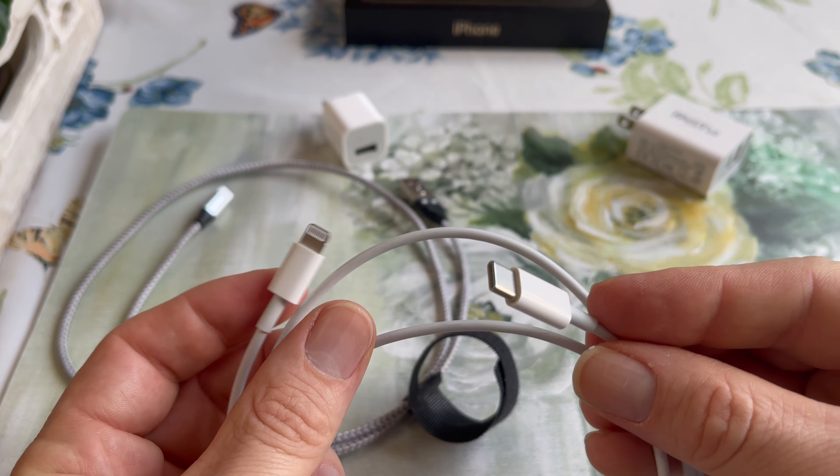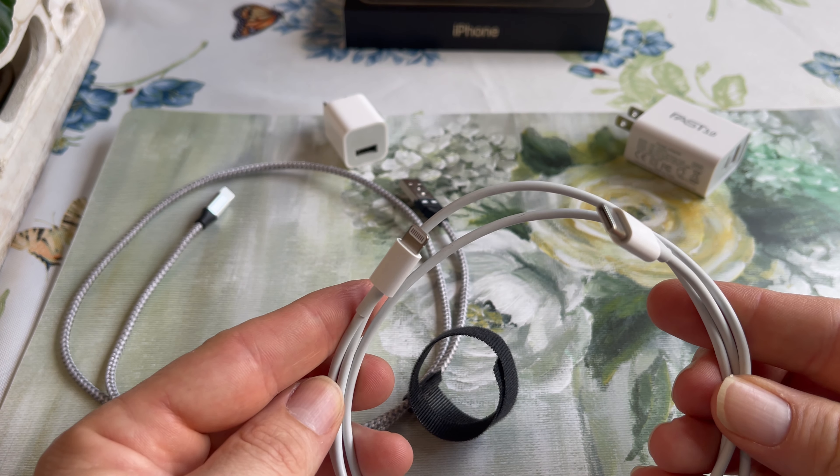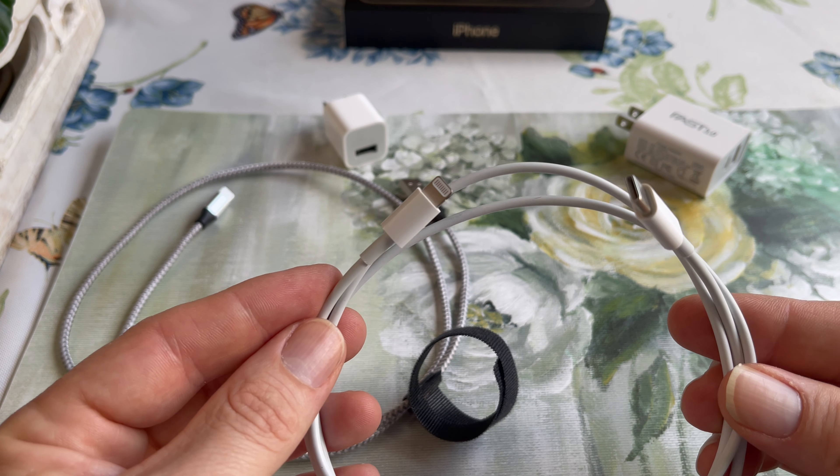So you have to use the cable that it came with. When you have it plugged in with that cable, your photos will upload uninterrupted, hour after hour.